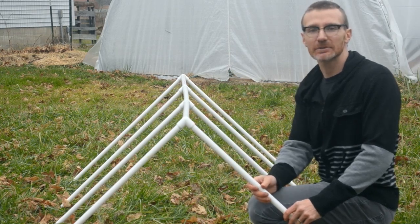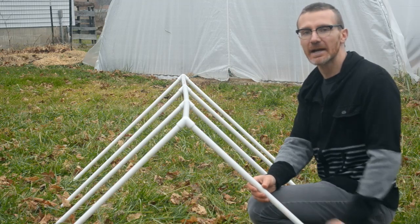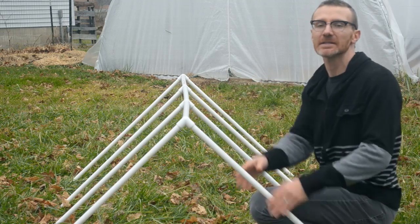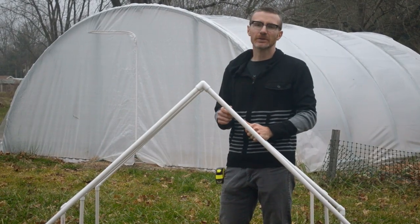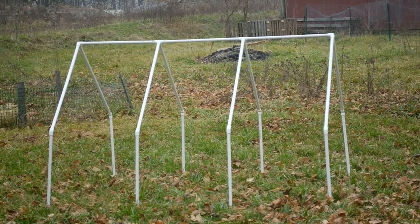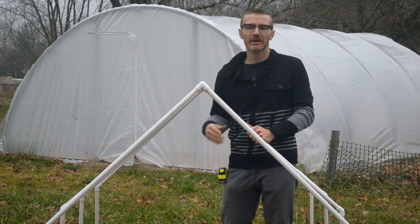This particular structure would be fine used as-is, but you could also add legs to raise the entire thing up. Here we've added two-foot wall sections to raise the structure up two feet, allowing clearance for anything you might have growing underneath.